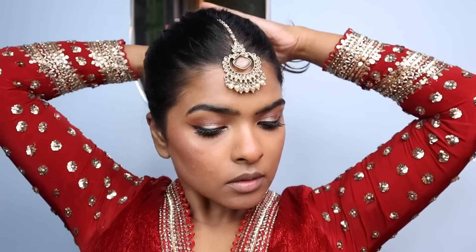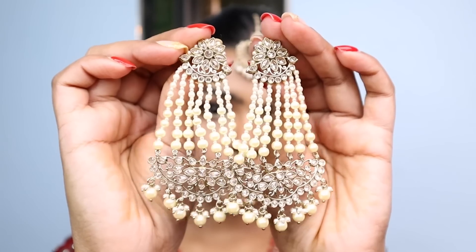I wore my mang tikka and did my hair — I made a sleek bun and added two clip-on white roses. I wore my beautiful big earrings that went well with the mang tikka and the entire outfit.